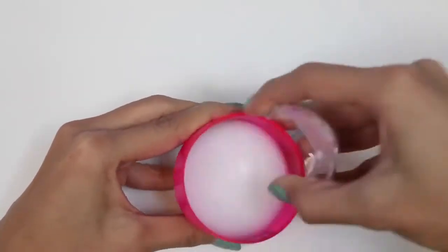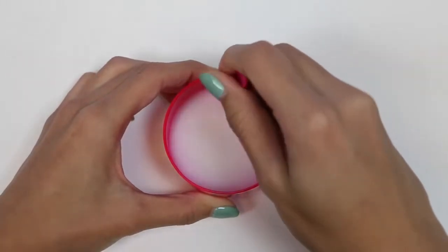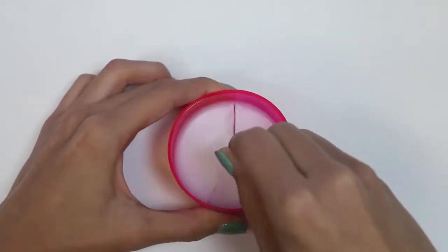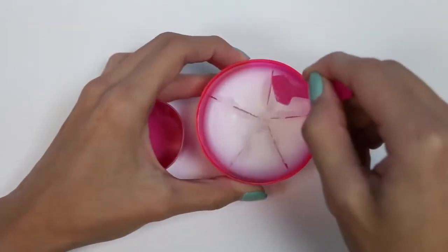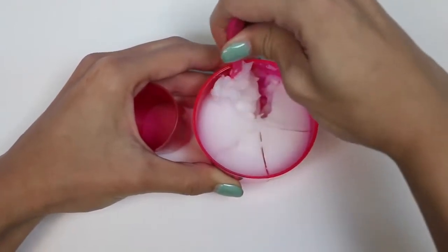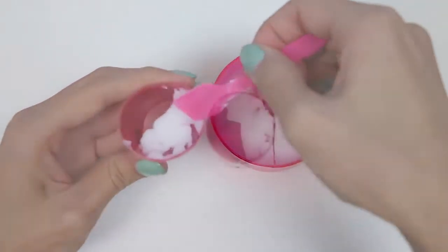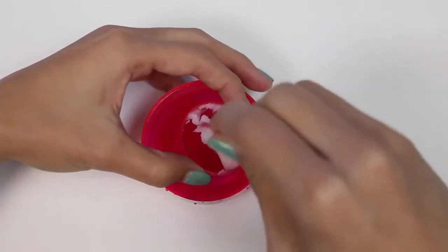So here's our lip balm — it feels like wax. The first step is to divide it into five sections. Then we take one of the sections and put it in our mixing cup. Next we put it in some warm water, which will help melt our lip balm a little bit.